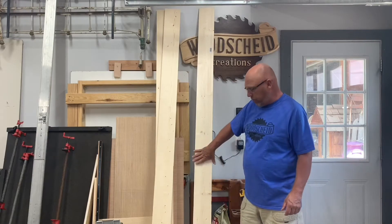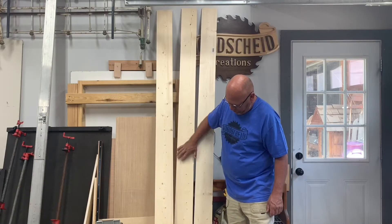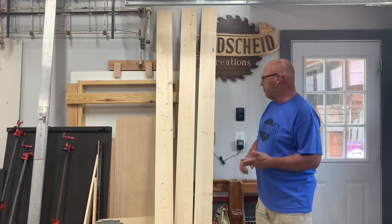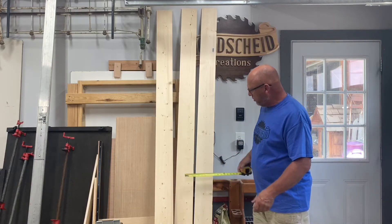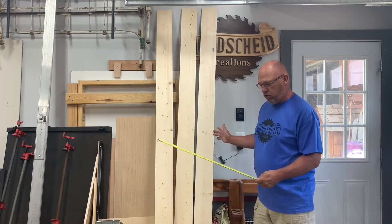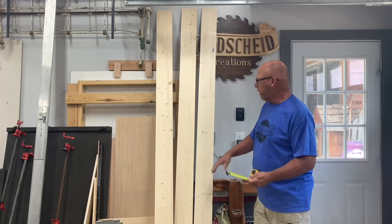I'm gonna use the width of the two boards here without even ripping them down. All we should need is two boards. The flag itself is two-thirds wide to the length. The two boards together are 11 inches, so that's gonna make my flag 22 inches tall. If I do two-thirds out, I need to add another 11 inches, so it'll be 33 inches long and 22 inches high.